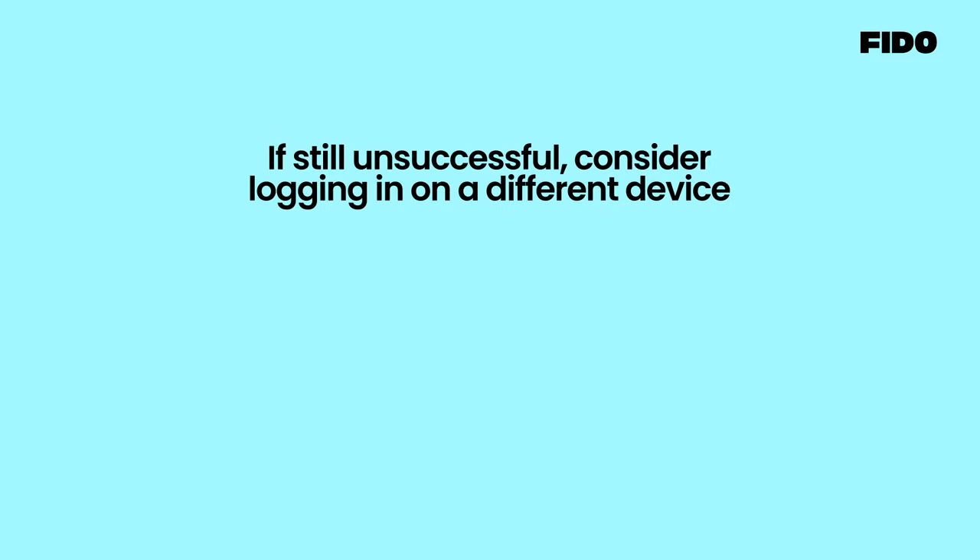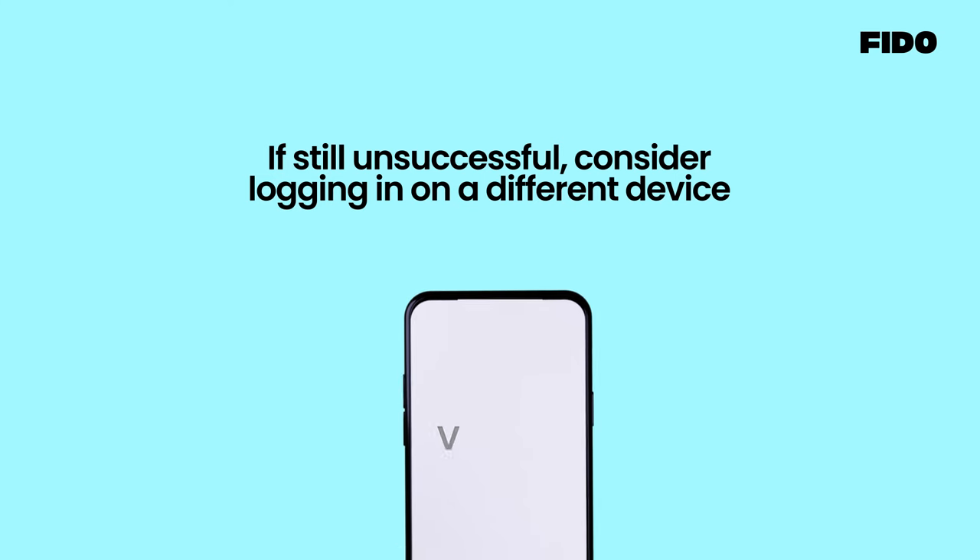If still unsuccessful, consider logging in on a different device and try the verification process again.